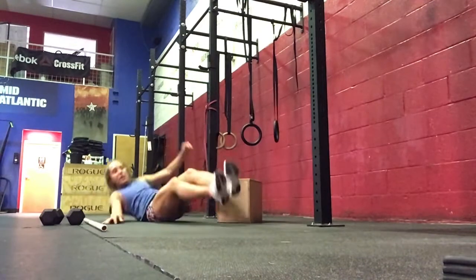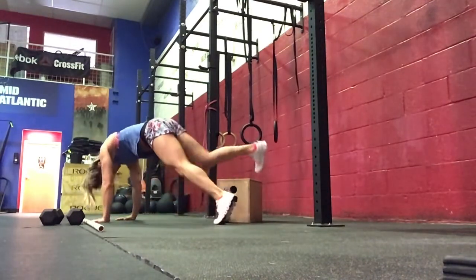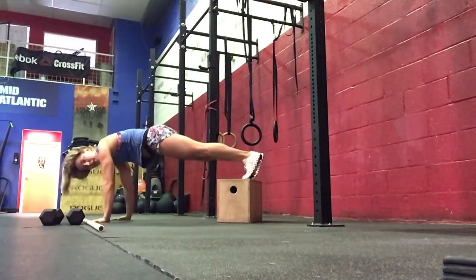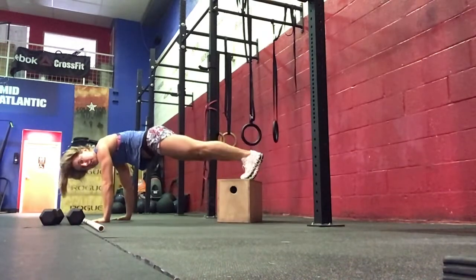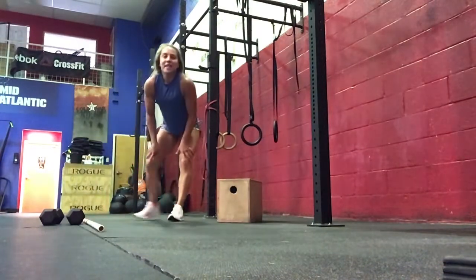And then 20 toe taps — 10 each side. Your box will elevate your feet, and you'll do 10 each leg. Three sets of that.